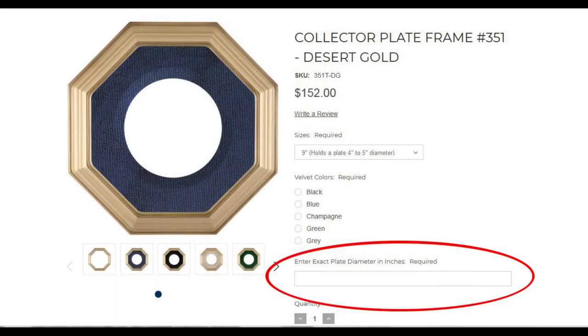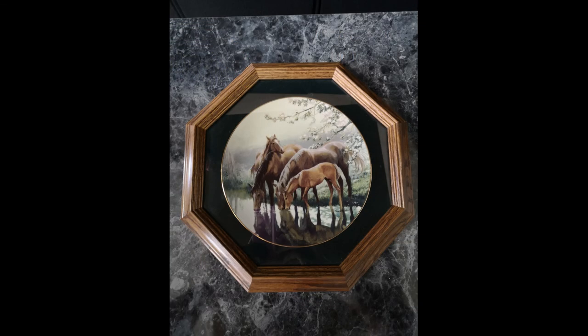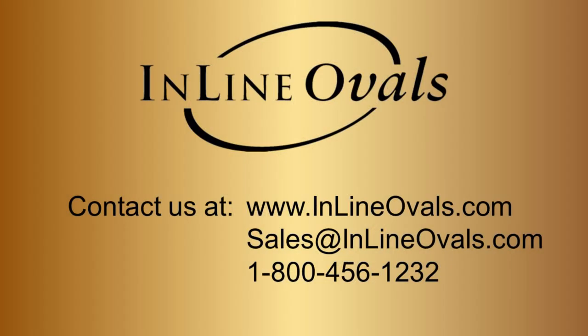When you place your order, please provide the exact diameter of your plate in inches in order to ensure the velvet fits properly. Thanks for watching, and contact us for questions.